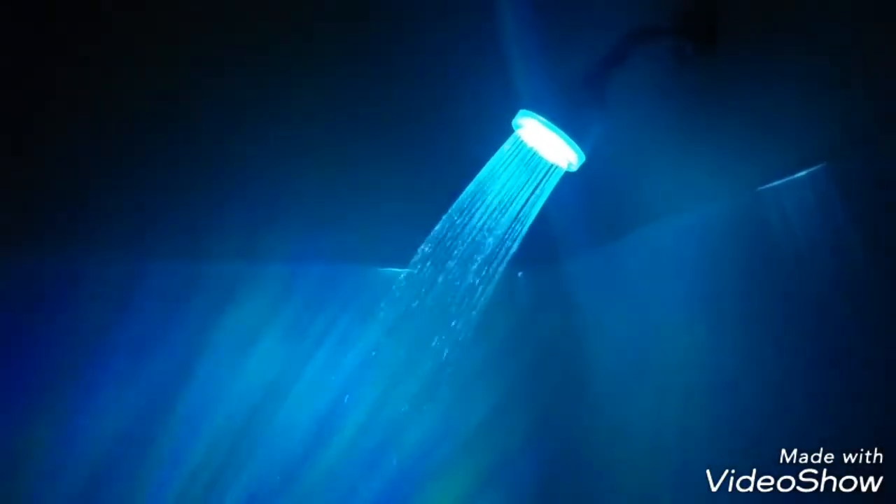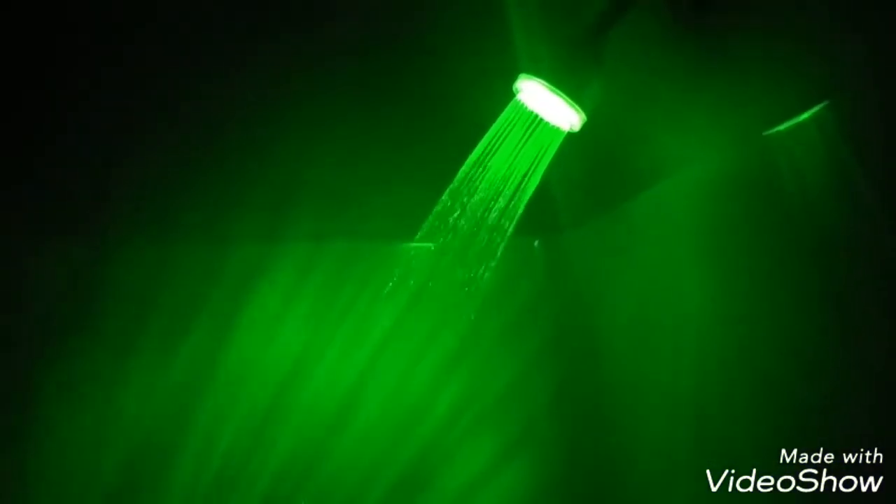Look at how it illuminates the bathroom. You're in here taking a shower and you got your music on, you're chilling. It's so cool, you don't even want to get out the damn shower. But if you stay in too long, you're going to get a little shriveled — hands wrinkling and all that. But you're feeling good, you're looking good, and you're washing good with all these beautiful multi-colors.